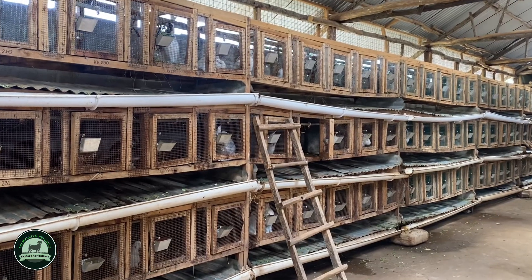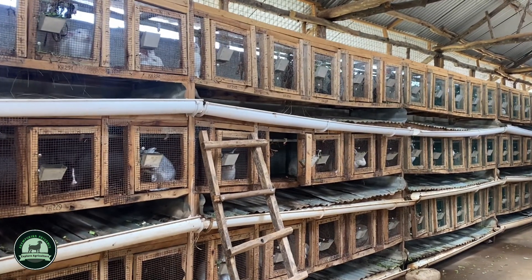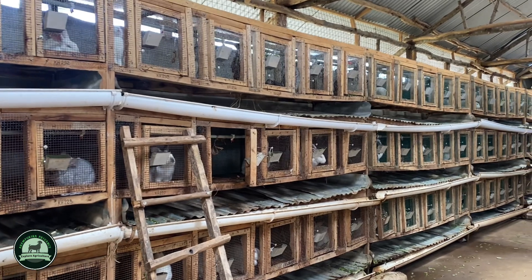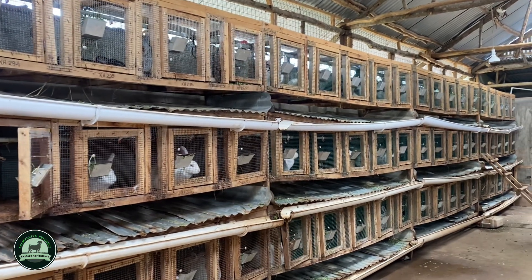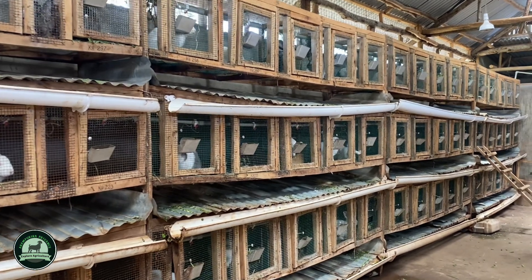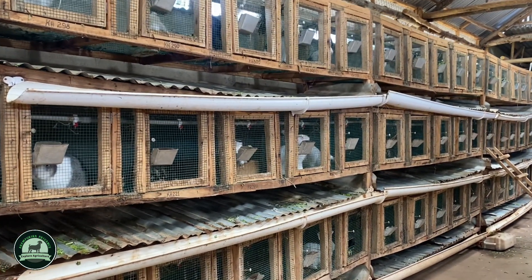Another thing that causes death is inbreeding — when the male and female produce bunnies and then you allow those same bunnies to mate with each other. That is a bad practice and will bring your rabbits to death. Most importantly, cleanliness: the cleaner you keep things, the more you eliminate diseases and pests, and the more successful your business will be.